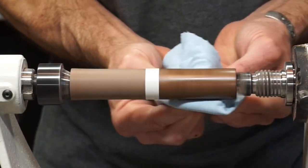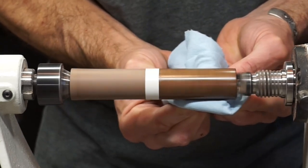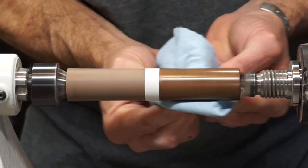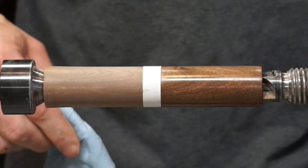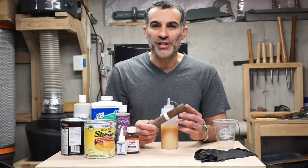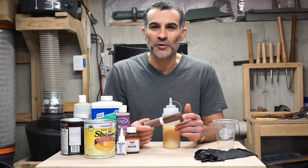I'm applying moderate pressure so we can get the friction polish to cure. And wow, is this popping. Take a look at this — just two coats. This stuff is really amazing. From this demonstration, I hope you see why this is so awesome, so easy, and so cheap to make. If you liked this video and found it helpful, please give me a thumbs up and subscribe. Thanks.